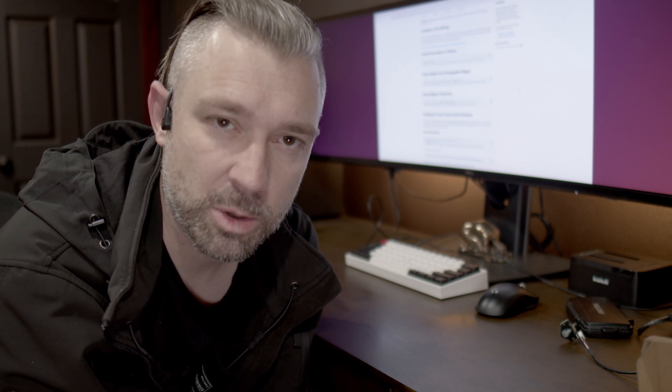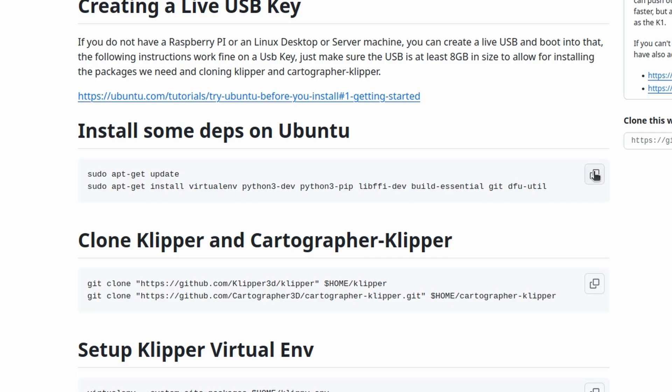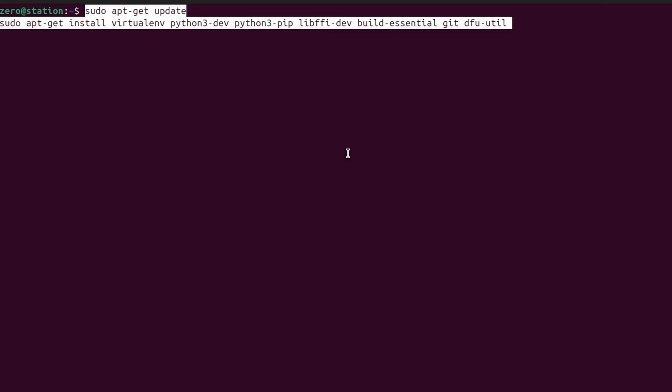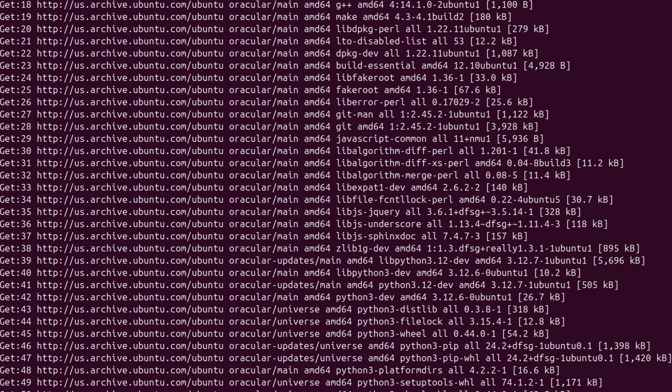The first thing we need to do is open a new terminal. Hit your Windows key and then start typing in terminal, you'll see an option for terminal, then hit enter to open it. First we need to copy the dependencies from the code block and then drop those into our terminal - this is going to install the dependencies required for us to flash our firmware. Once you drop these into the terminal it's going to do a few things and then stop and give you a yes or no. We want to tell it yes and then continue on.